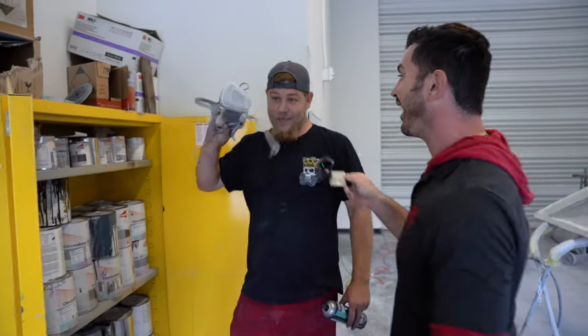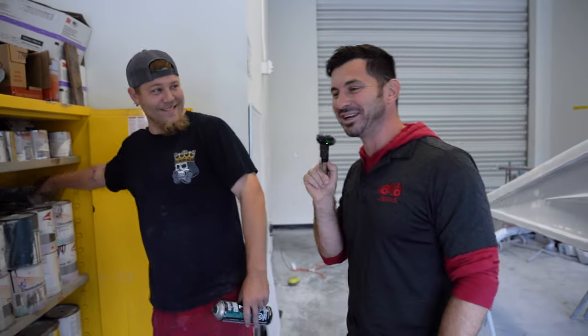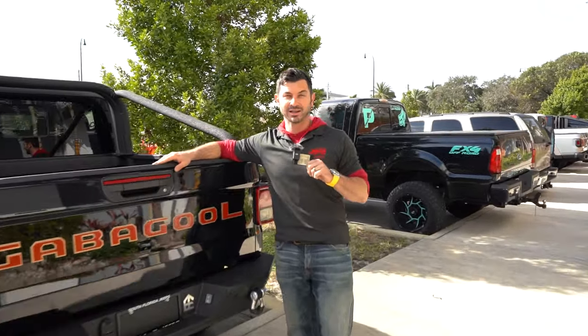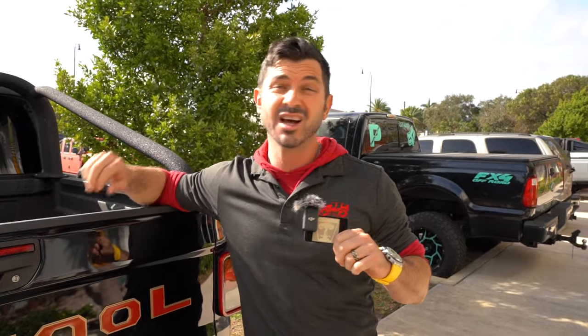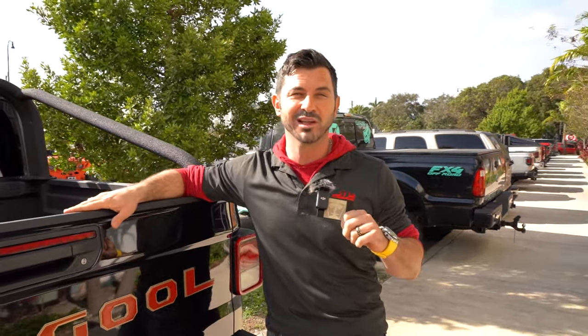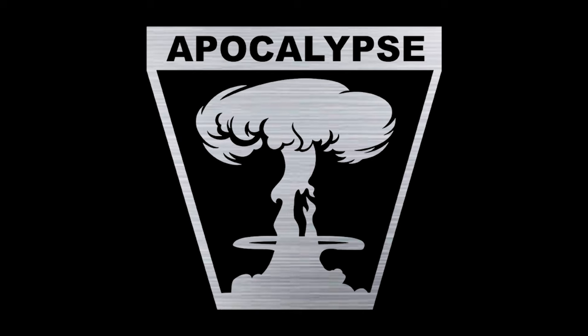It feels like your lungs are doing a lot of work here too. We're protected here — you're going to need that. I should have had one, I think. Definitely not an ordinary Friday here at Apocalypse Manufacturing. If you love what we do and you want to watch more of it, make sure you like and subscribe to our channel and follow us throughout all of our social media — YouTube, Instagram, TikTok. Keep watching and we'll keep delivering. Thank you.